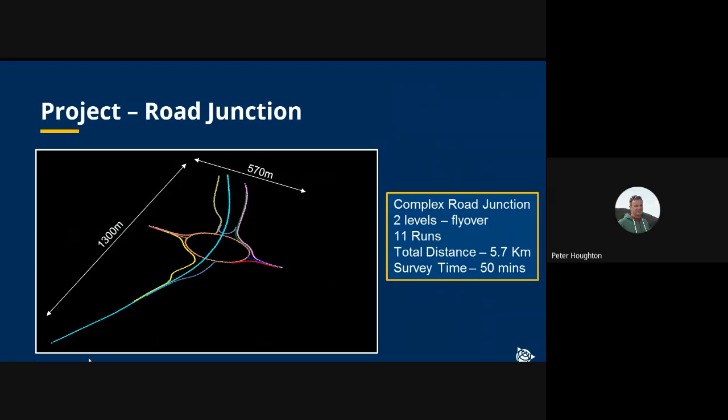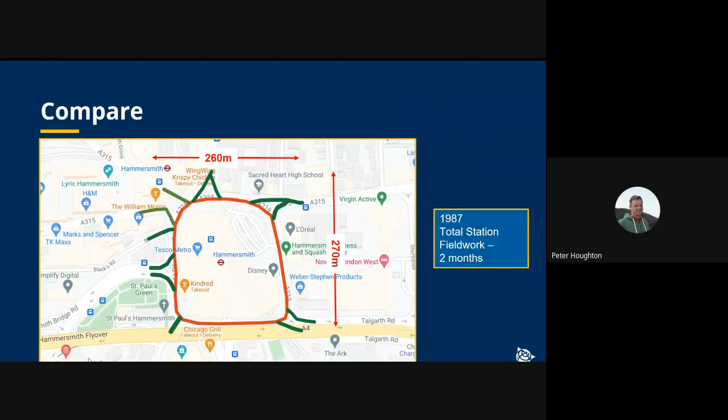The time it took to complete this survey was 50 minutes — a very fast way of doing a survey. From my own experience as a young surveyor, a similarly complex road intersection in West London surveyed using a total station took us two months due to its complexity and traffic. In the course of my career, we've gone from two months to 50 minutes.